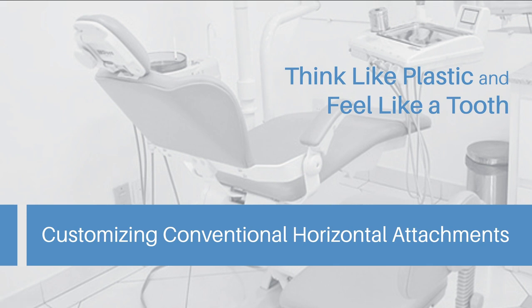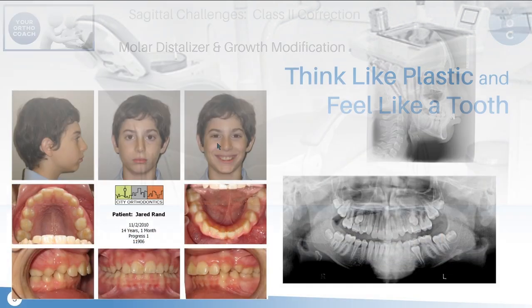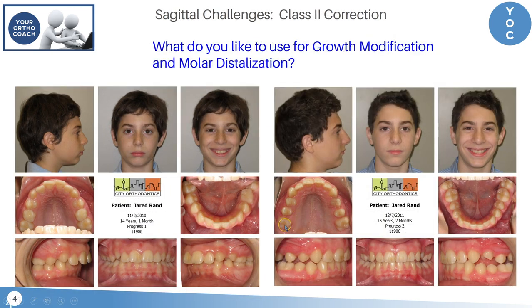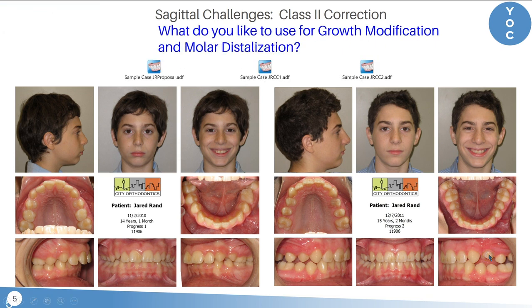There are a lot of things that we do in treatment of a particular situation, and I'm not going to go through the whole treatment of Jared right now — why I decided to use a phase one treatment to distalize his molars, correct the class two, improve the facial pattern of growth, and then walk into aligners to tidy up the details. But when I walk into the aligners and get my first ClinCheck, I'm going to show you how I customized horizontal attachments in his case to strengthen the forces needed to level the lower curve of Spee.